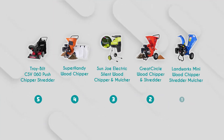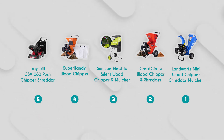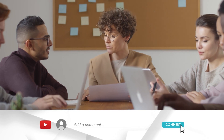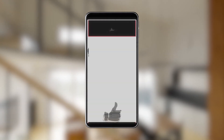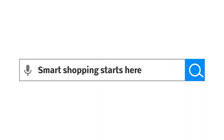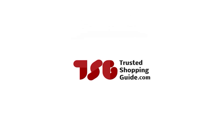And there you have it folks — our best chipper shredders, which got our team at Trusted Shopping Guide excited this year. If you have any contenders for our next chipper shredder roundup that you'd like our team to test, do drop them in the comment section below and we'll be sure to assess them for our next update. If you liked this video and it helped you in any way, please give it a like and hit the subscribe button to stay connected with all of our research. We look forward to seeing you at TrustedShoppingGuy.com again soon.